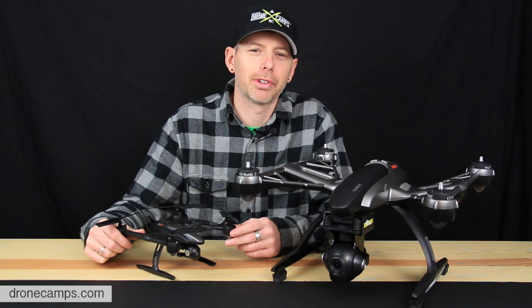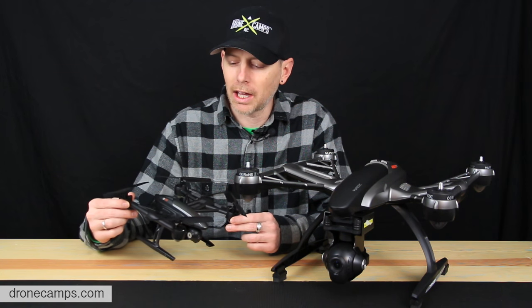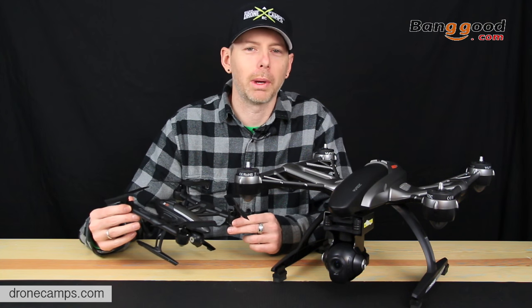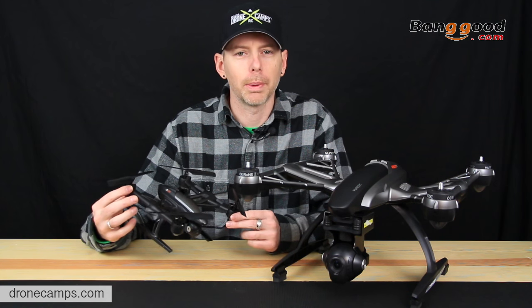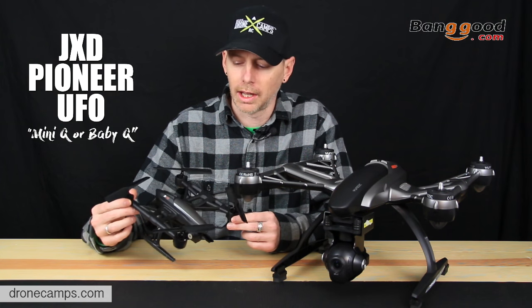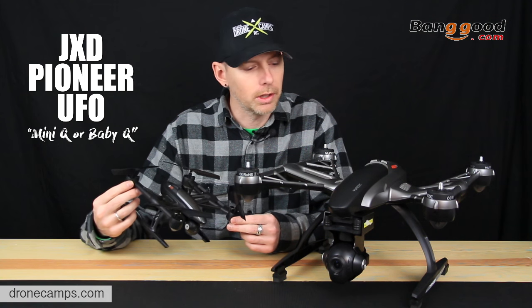Hey guys, welcome back to the DroneCamp SRC channel. I'm Justin Davis, your host today. And today we're hanging out with a new toy sent to us from Banggood.com. I want to say thank you again to Banggood for sending us this. We're going to do an unboxing review and flight test. This is the Pioneer UFO, otherwise known as the Mini-Q, as affectionately called on the forums and around Facebook.